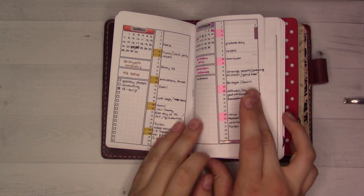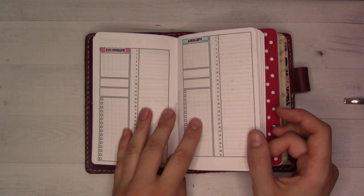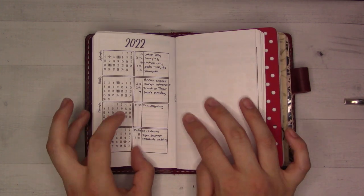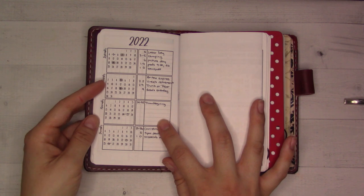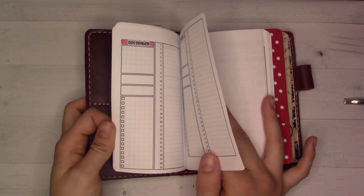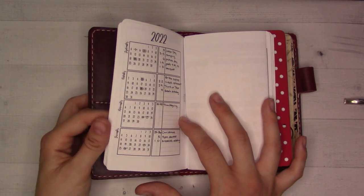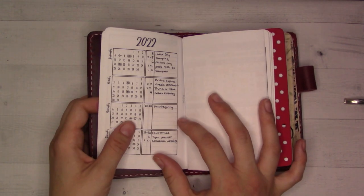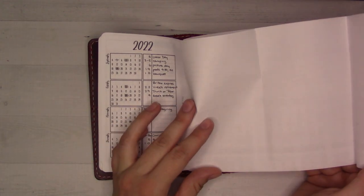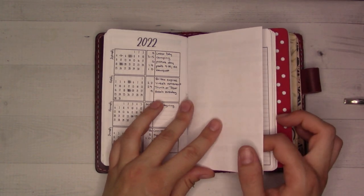I've got a future log here — Insert 54 — keeping things mostly on the future log before moving them to the monthly, because I wasn't going to do both. I'm using the future log, and I have the school calendar for my daughter's school folded up and tipped in so it fits. Then there's a future log insert for things that happen beyond 2022, so like a dentist appointment in a couple months.